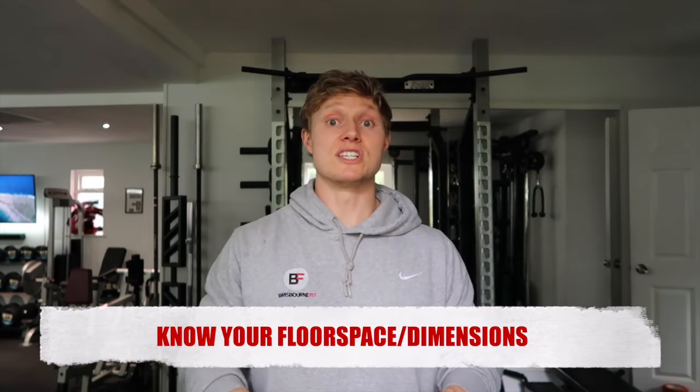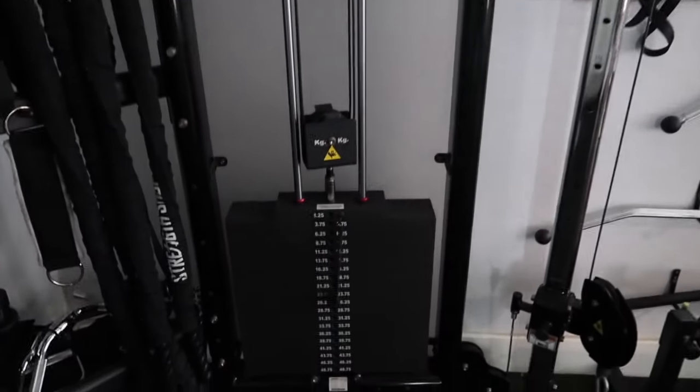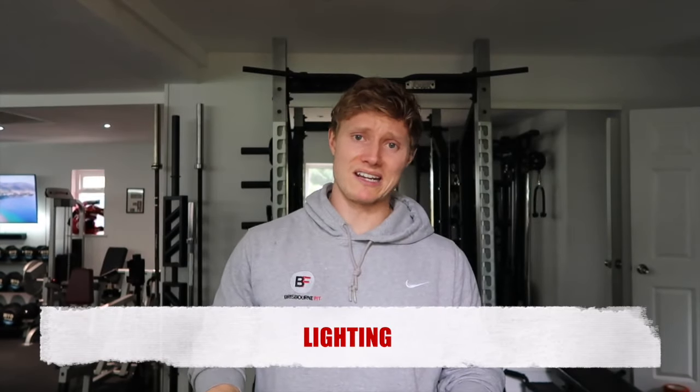Now I want to talk through a few things that, if I was to do this again or advise anyone about to do it, would be really important to think about. Number one: floor space. You need to know the space you're working with — both the floor footprint and the ceiling height. If you've got things like power racks, cables, or a lat pull down, you need to know what height you're working with before buying kit. The more space the better, and if you've got the opportunity to build a bit higher, go for it — it opens up more options.